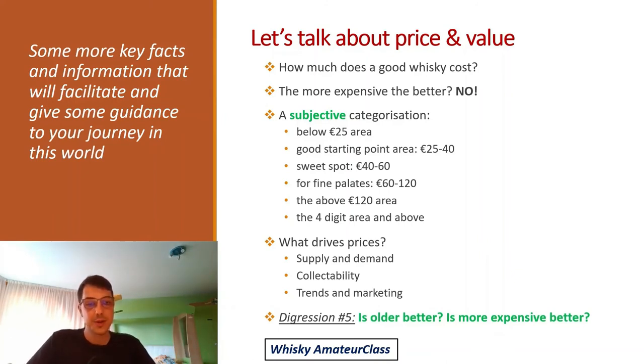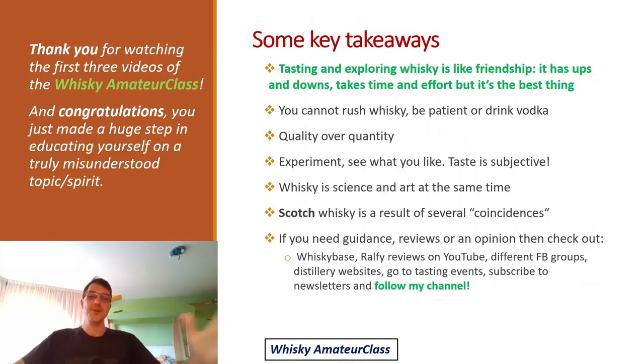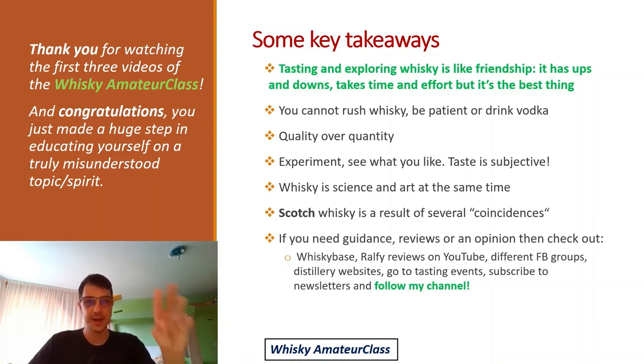Is older better? Is more expensive better? Not necessarily — please believe me, and you'll see for yourself soon. Congratulations, you made it to the end. Here are the key takeaways: tasting and exploring whiskey is like a friendship — it has ups and downs, takes time and effort, but is a great journey. Be patient and enjoy it. You cannot rush this in a day, a week, or after watching a few videos. Try it, start somewhere, and it will be fine. You cannot rush it.